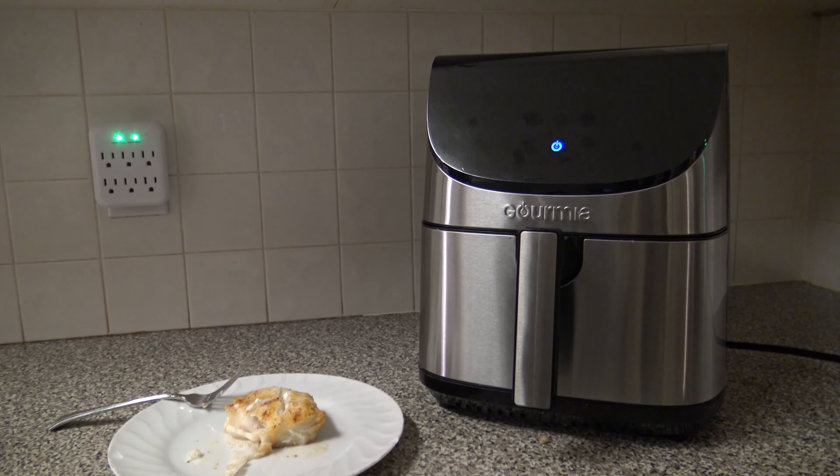For cleaning, they recommend cleaning after every use. The basket and crisper tray are top-rack dishwasher safe, though I personally wash everything by hand. They say don't use anything abrasive — use a soft soapy dish rag to clean things off, then a wet one to wipe off the soap residue. You can also soak the basket and crisper tray if needed.